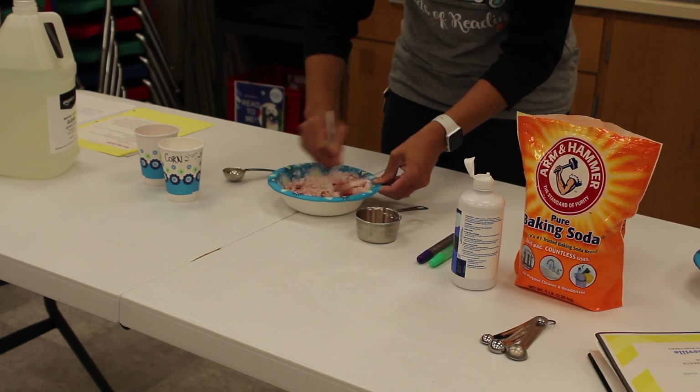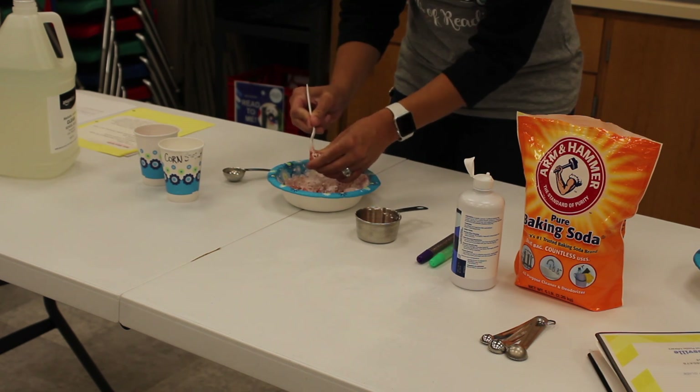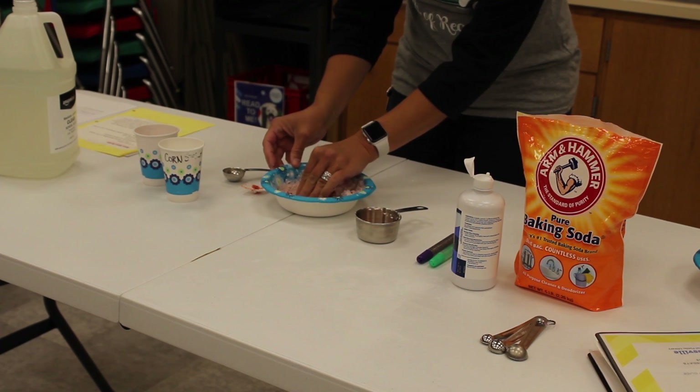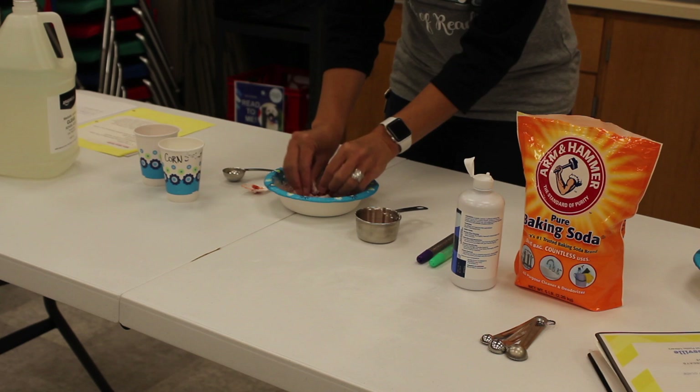Some of your jello will just kind of magically turn a color. If you want, you can start using your hands to mix it.